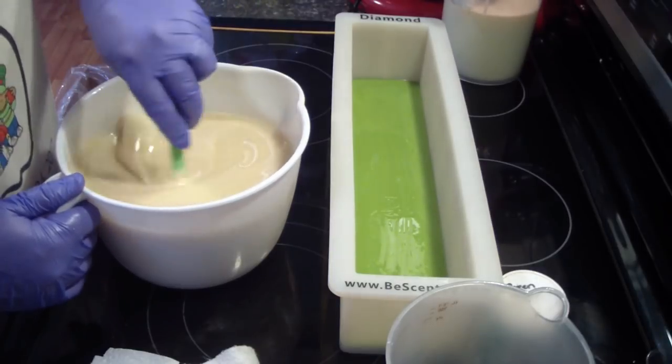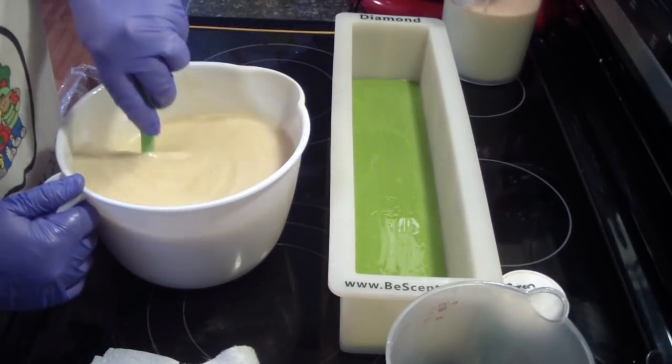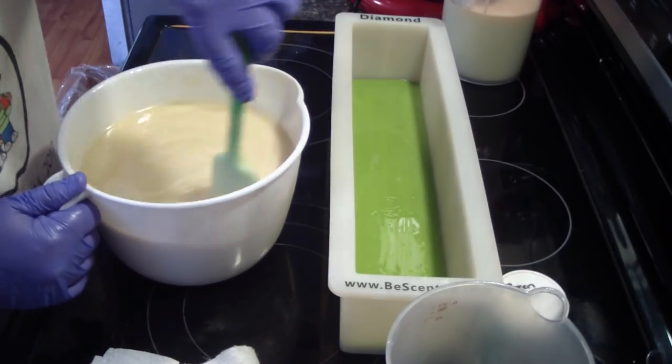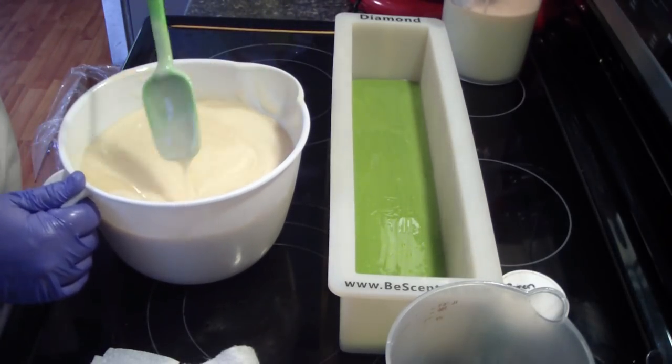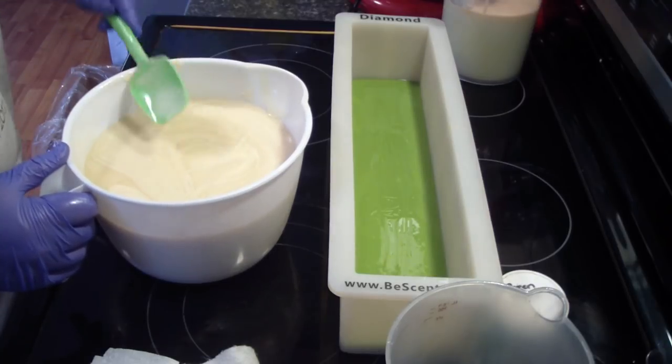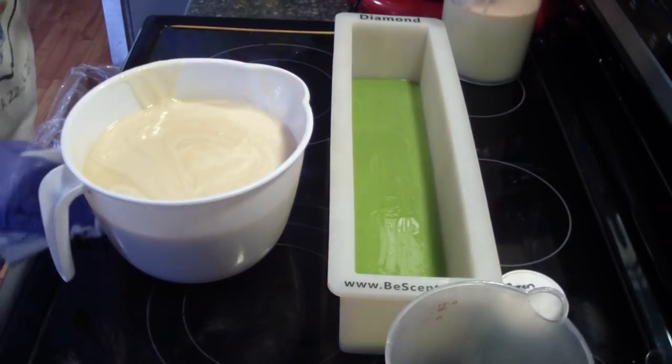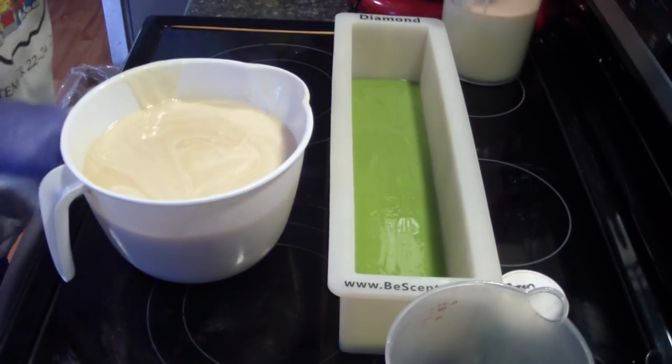We have a fragrance coming. Now I'm going to stick blend this. I do want it to set up some, because I don't want all of my beads to float to the bottom. Let me clean up my mess that I just made.